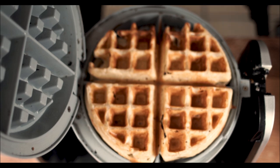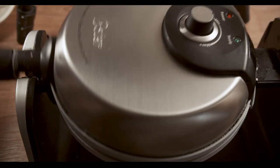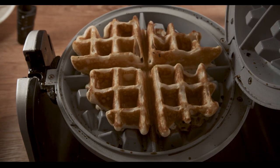These recipe proportions will give you about 3 to 4 waffles depending on the size of your waffle iron, so feel free to adjust the proportions as needed. If you want to make 6 to 8 waffles, just double the recipe.